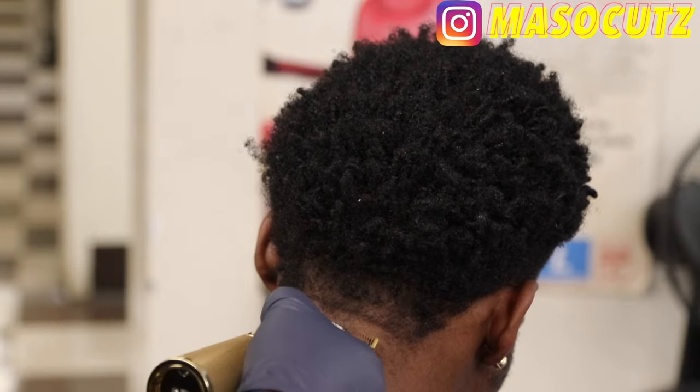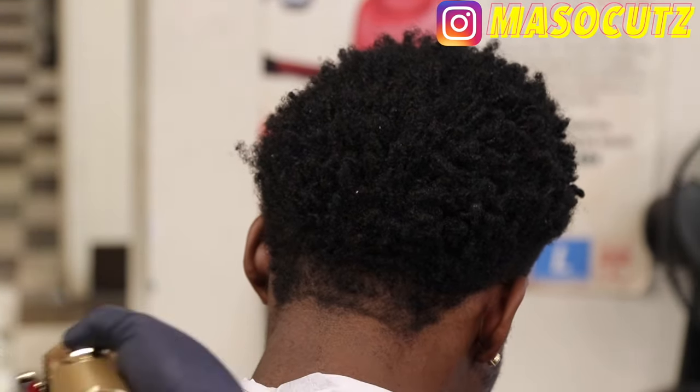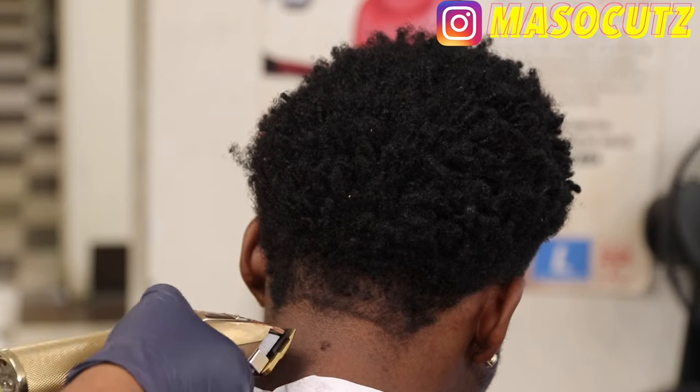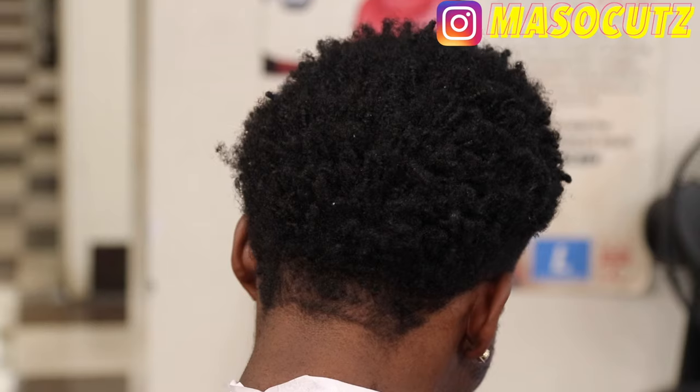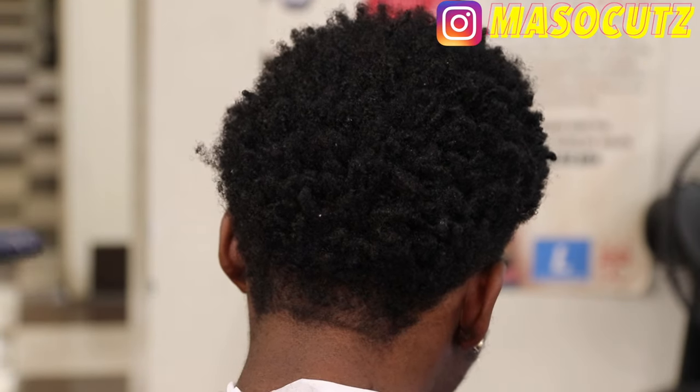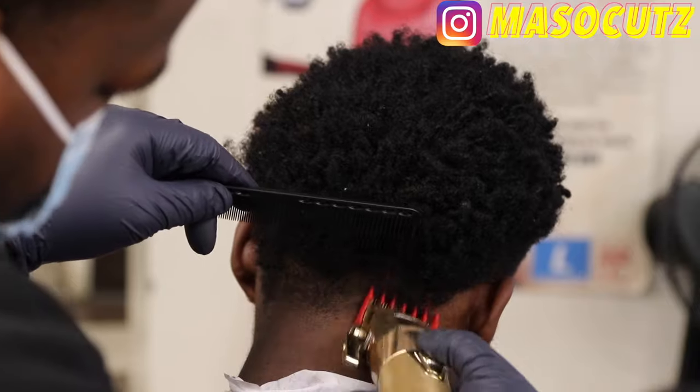Don't get lost in it — it's okay if you get a little lost, but just don't make any mistakes that will mess up the haircut completely. And if you mess it up completely, just give them a bald head — nah, but yeah.